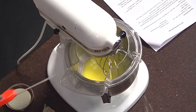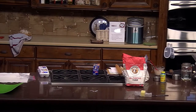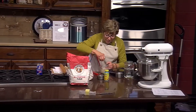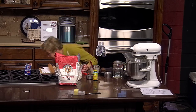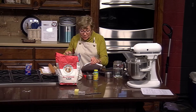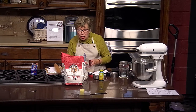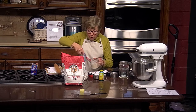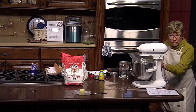This is only 101 degrees, so that's good — we can add the yeast to it. I let my KitchenAid do all the work. This is my third KitchenAid, but I have a Bosch that I've had for 44 years. I use the Bosch when I make whole wheat bread — four loaves at a time — because the KitchenAid can't handle that much dough.